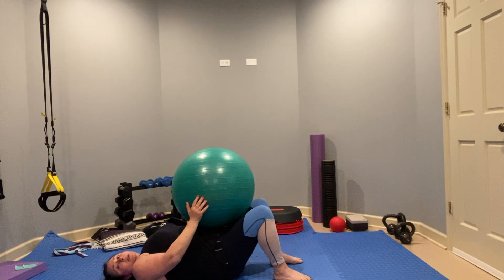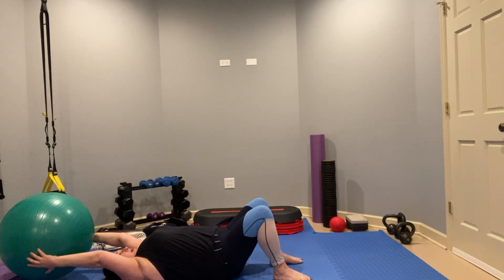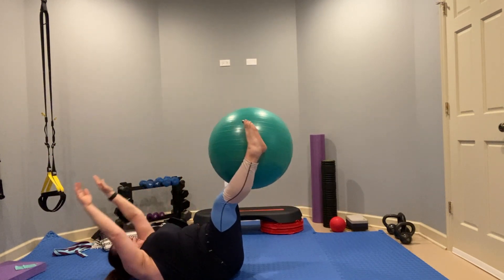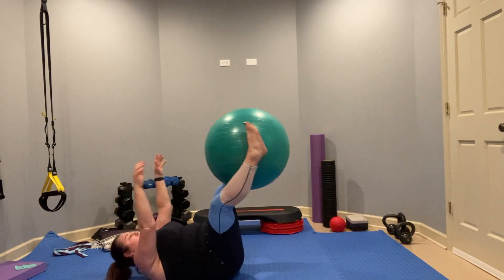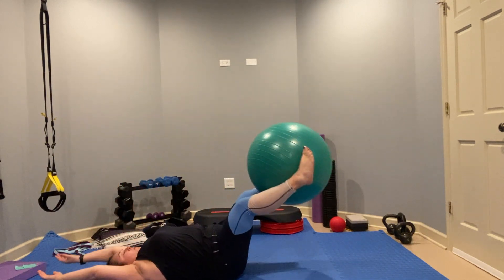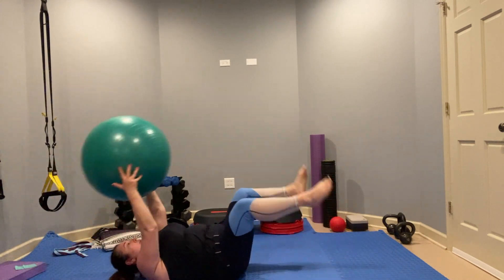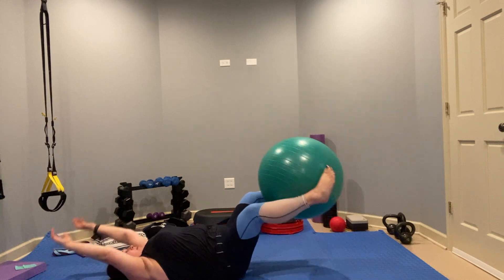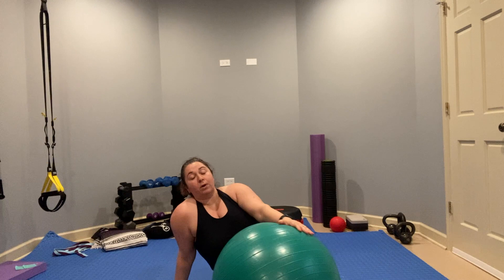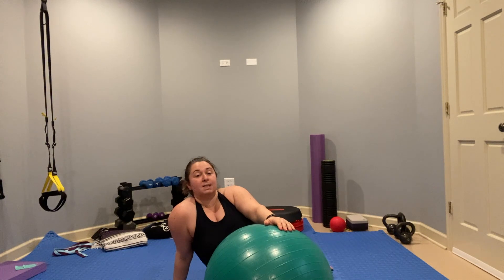Next I'm going to show you a pass-through. Using the ball again, extend it overhead, then lift your legs and pass the ball to your legs as you crunch. Return, then pass the ball again. Crunch, pass, squeeze the ball at the legs, and control the movement with your breath. For each of these — the roll-up crunch and pass-through crunch — you can either do 10 of each, or set a timer for 30 seconds for each one.